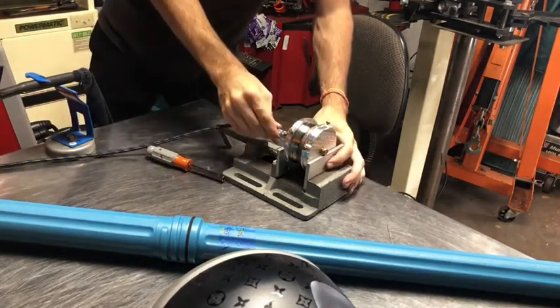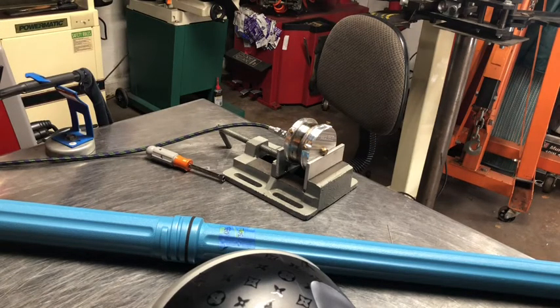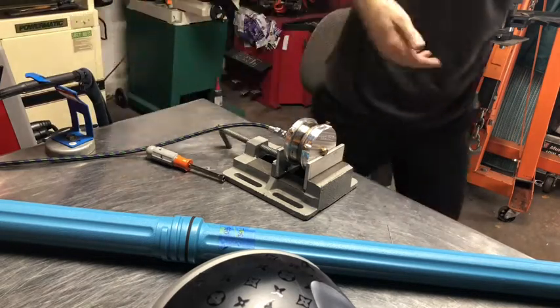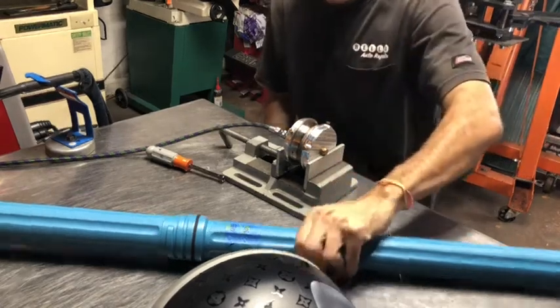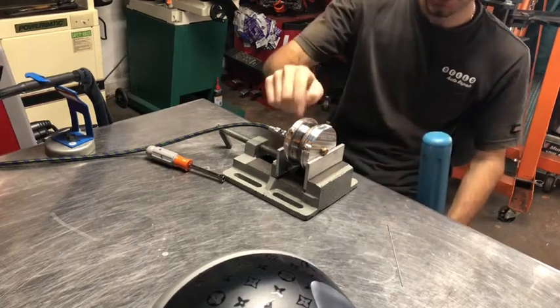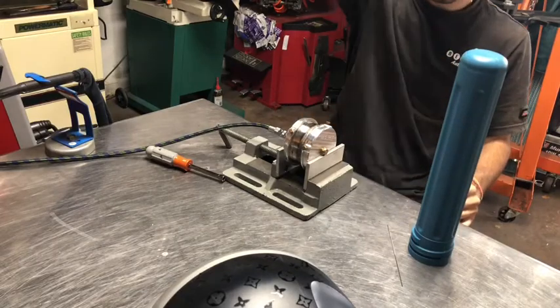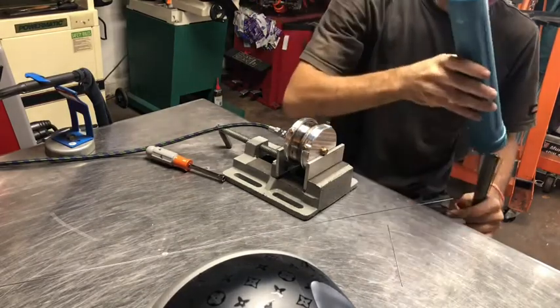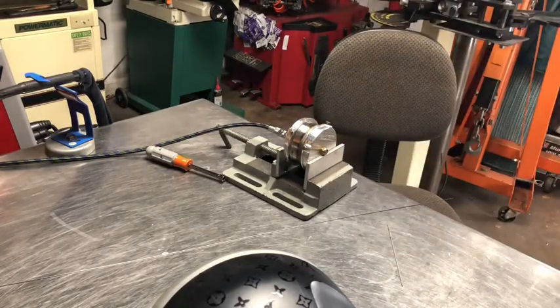The purge is hooked up and I'm gonna let it purge at about 5 CFH for a couple minutes — maybe three to five. I'll let it purge for a minute to two minutes. Since this is such a small piece of tubing it's gonna get purged pretty quick — you don't have to wait five or ten minutes for the purge.